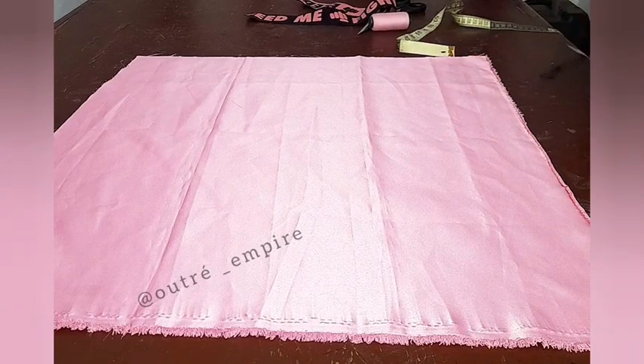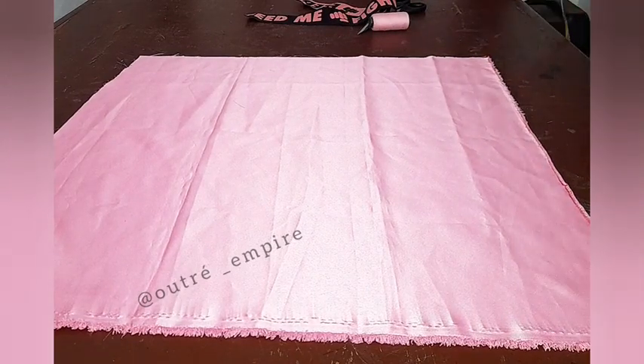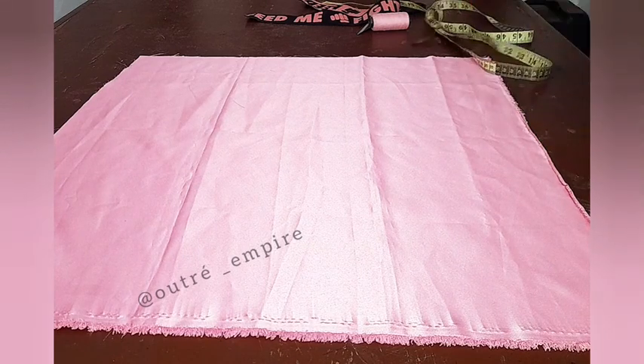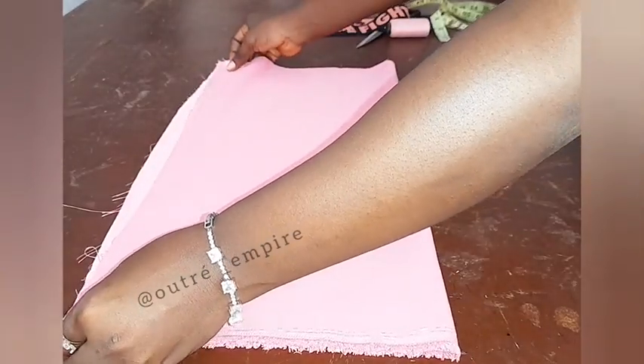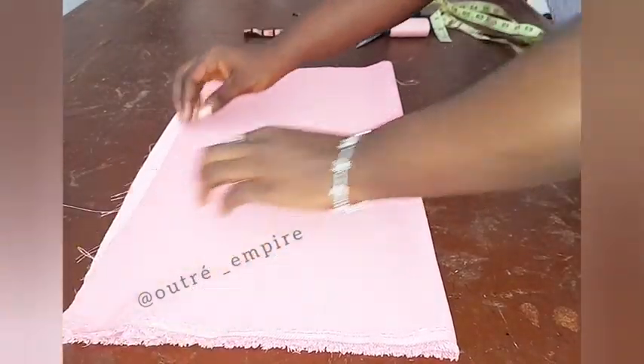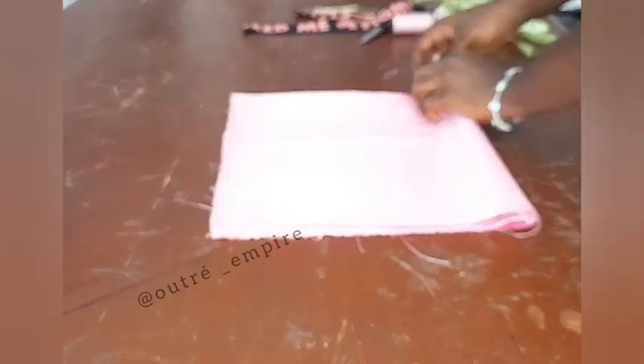So what we're going to do is fold this into form. Once you fold it into form, from the folded part you're going to measure 11 inches all round, then cut it out — that will give us a round circle shape.